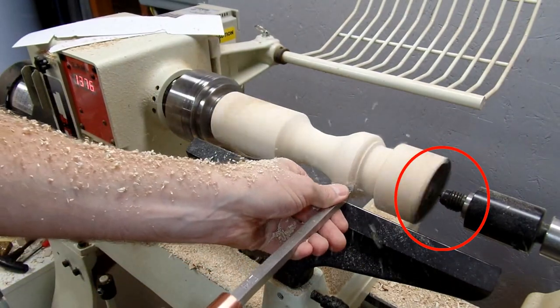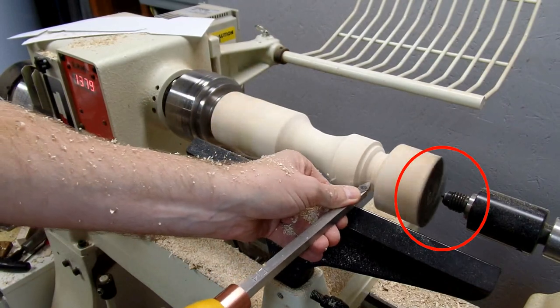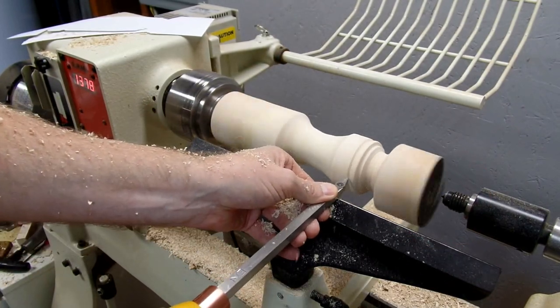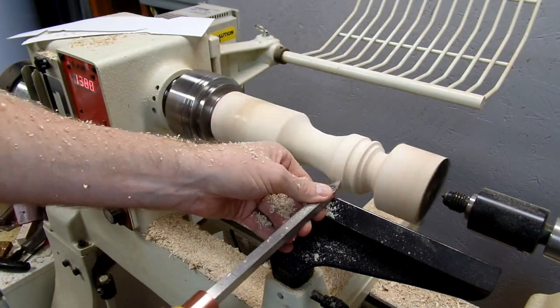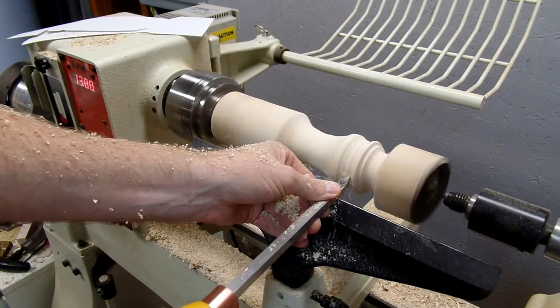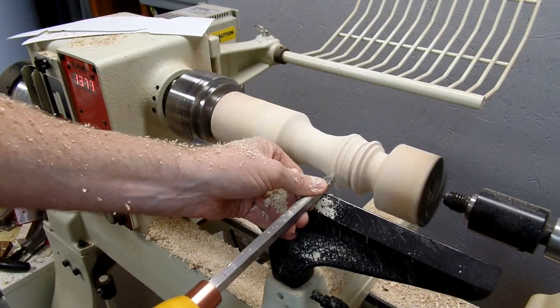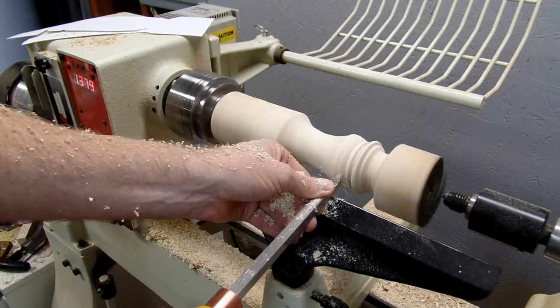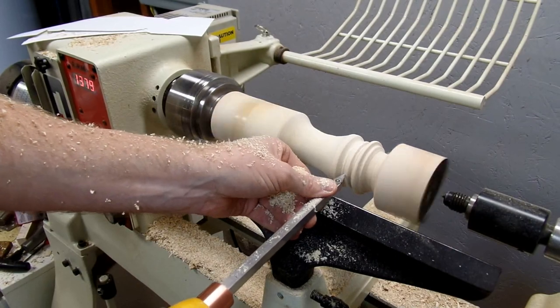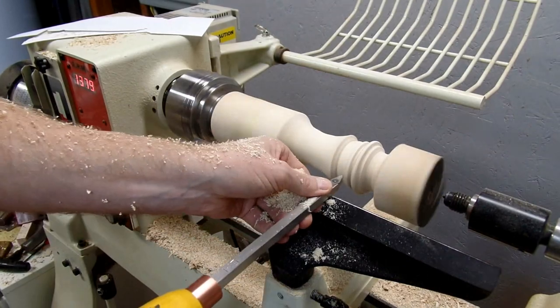The top has an observation deck of course, and also a restaurant that rotates around about every 45 minutes — the whole thing rotates around. I've never actually eaten there; it's pretty expensive. I'm from down in the Portland area but I do get up to Seattle quite a bit. There are various bits up there at the top to try and capture in our model.